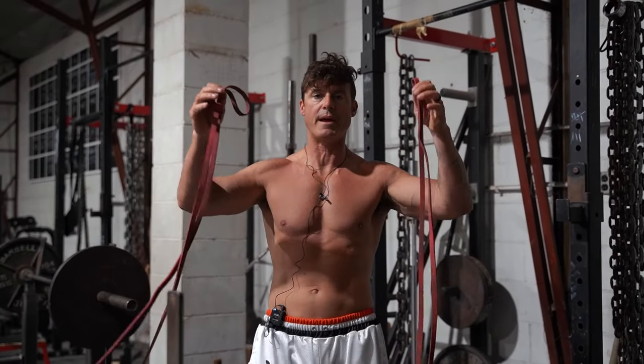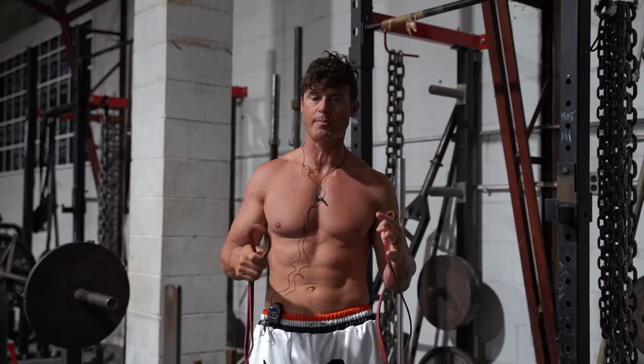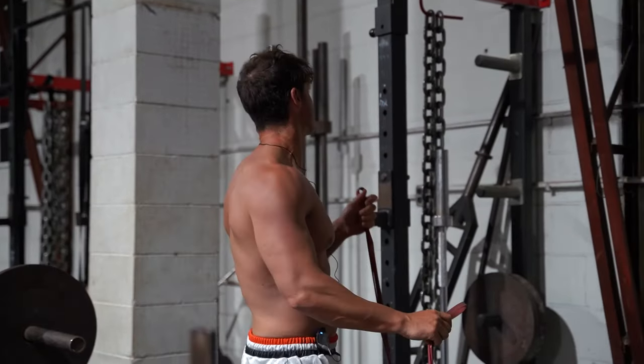Your boy Corey G here. I'm going to show you how to make a band cable crossover. A lot of you guys that train in your garage or your basement — when your program calls for cable crossovers, you might not obviously have a stack system.